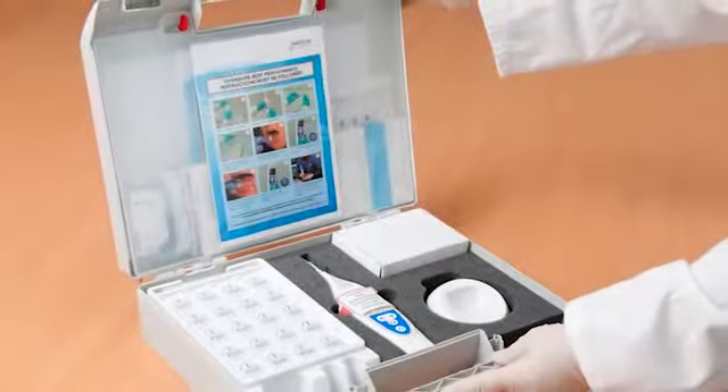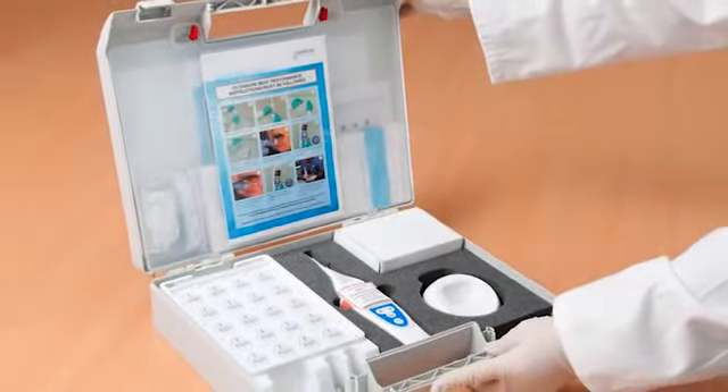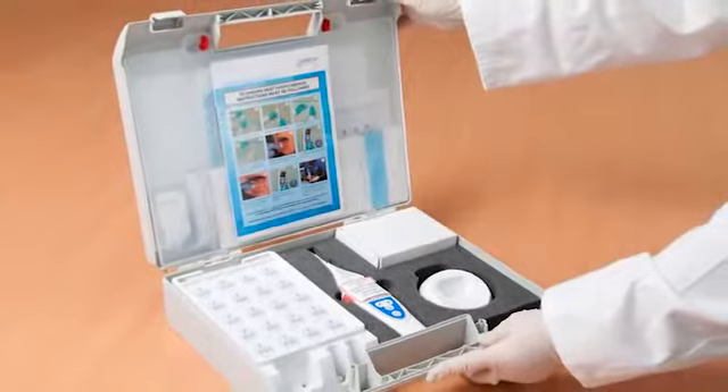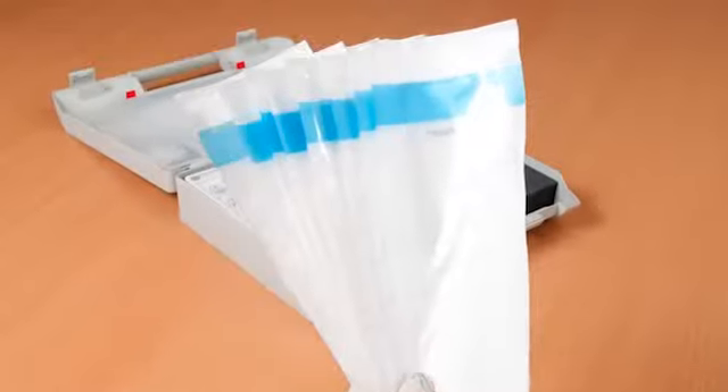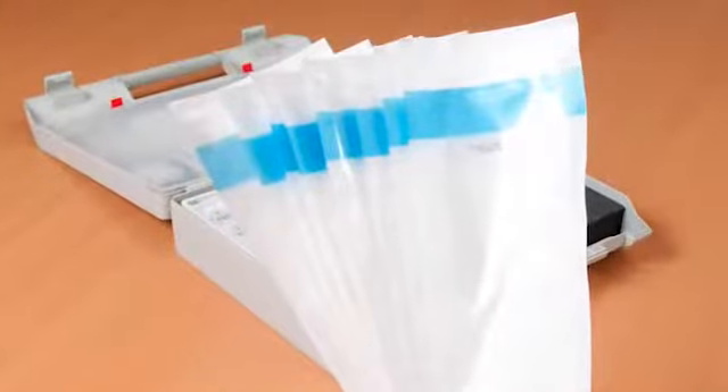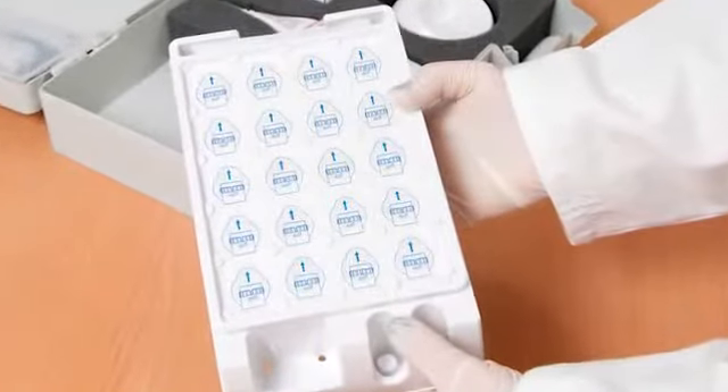First, open the box and check to make sure you have everything you need. Here's what's in the box: a printed user guide, 20 protective sleeves, and the tray of 20 sensors.